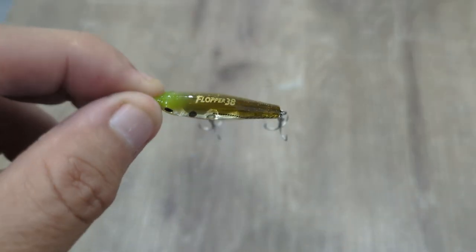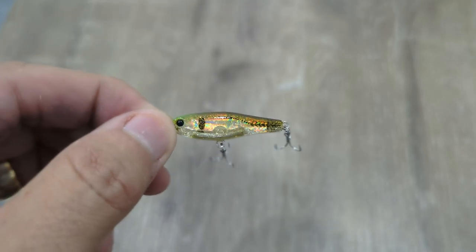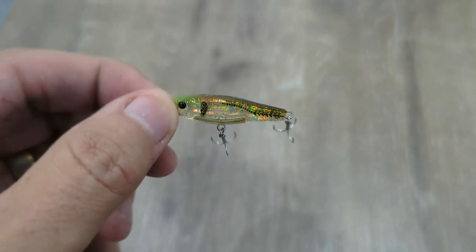We've also got another finesse presentation in there — the Flop 38 from Tict, just a tiny little sinking stick bait, 38 mil. These shimmy on the drop, so you're basically just casting it next to the structure you want to pull your fish off, letting it sink down. Chances are they'll smash it on the drop. Otherwise give it a flick up and it'll start to vibrate down again.